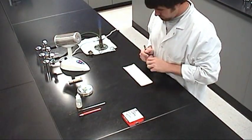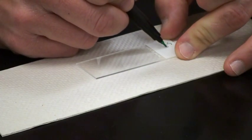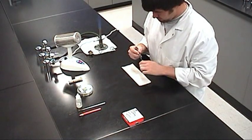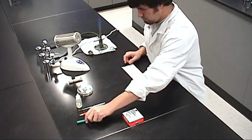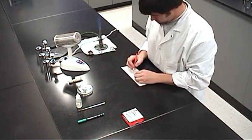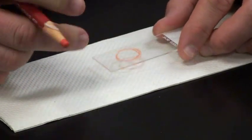Begin by using the permanent marker to write the name of the specimen on the frosted end of the slide. Using the china marker, make a target circle about the size of a dime on the underside of the slide, about two-thirds down away from the frosted end.